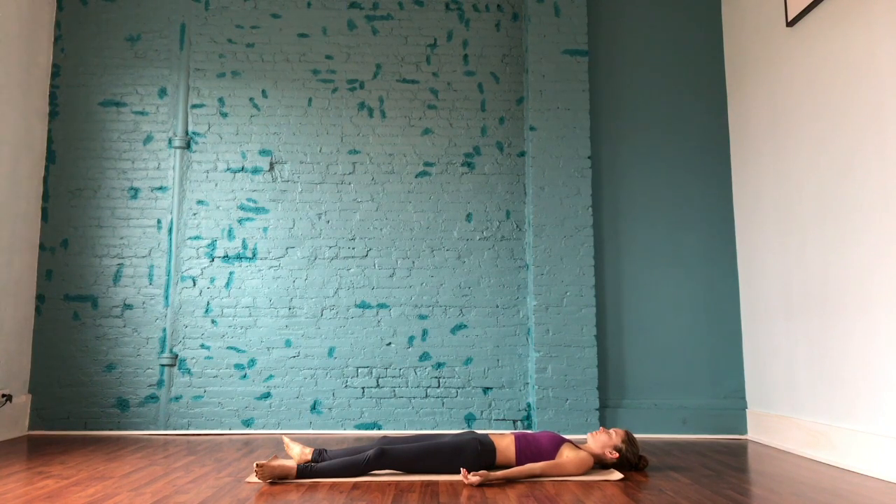Noticing the rising and falling of the chest. Maybe counting to three on each inhale and three on each exhale. Couple more deep breaths here, bringing the awareness into the space and into the body. And when you're ready, bringing little movements into the body, maybe wiggling the fingers and the toes.